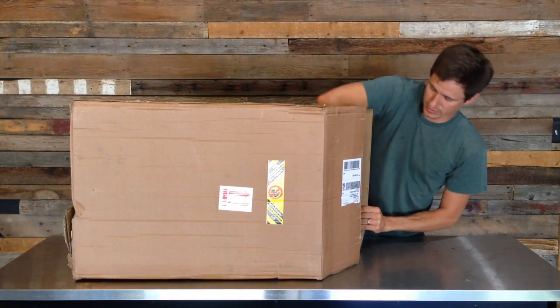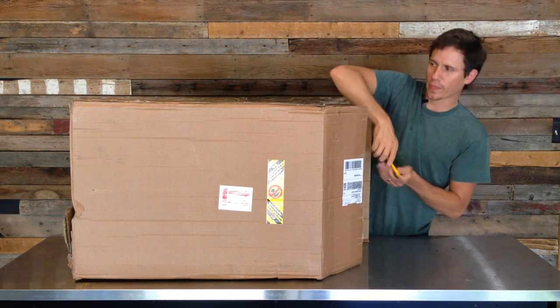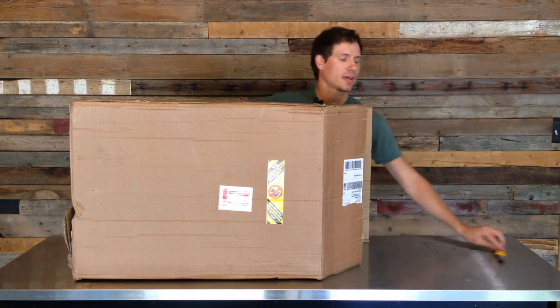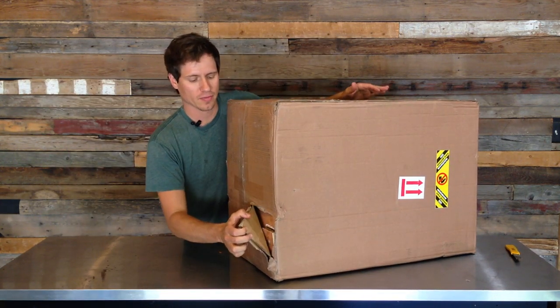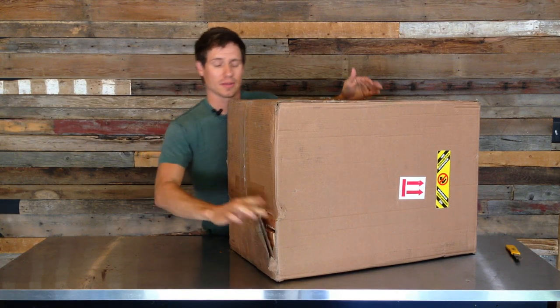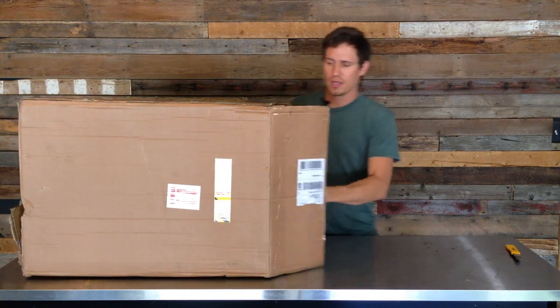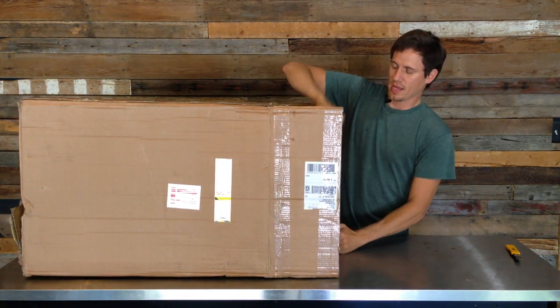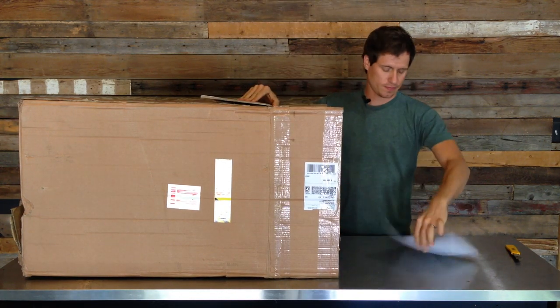I've actually already noticed that on the far side of this box we had a bit of a blowout, and it looks like something might be broken — but it looks like it's probably just the wood base, and I've got plenty of plywood laying around so I imagine I'll be able to fix it.